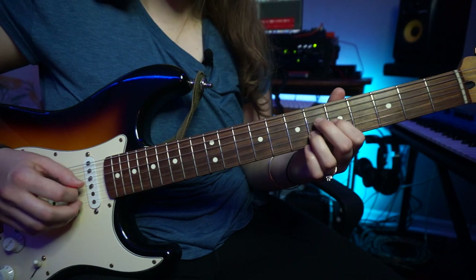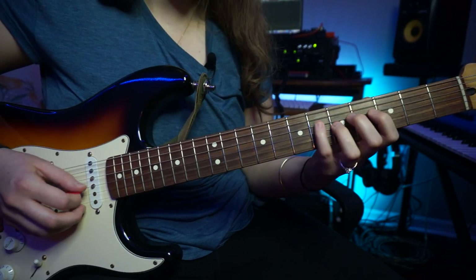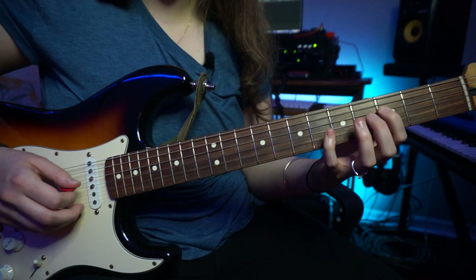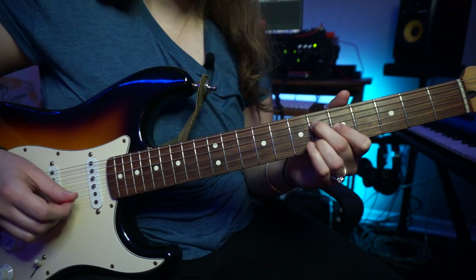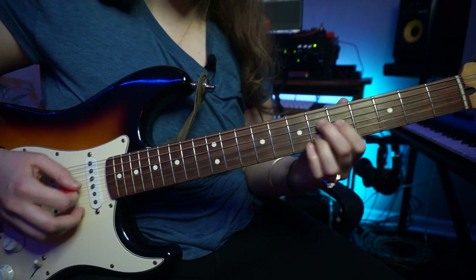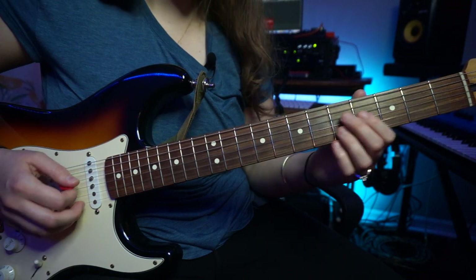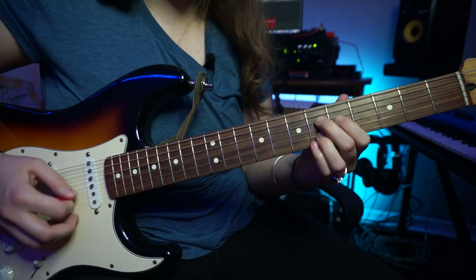Then he's going to go over here to this F minor shape. That's an arpeggio, but this is the triad. So we have F, C, A flat. And he's kind of doing some sweep picking there — F, F.